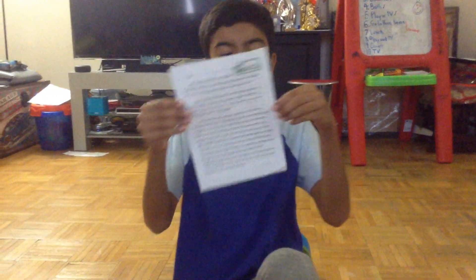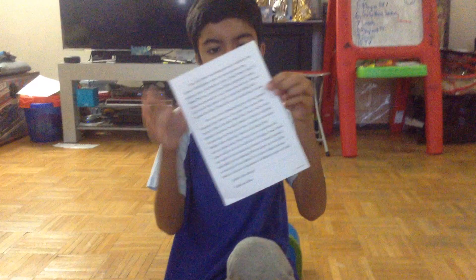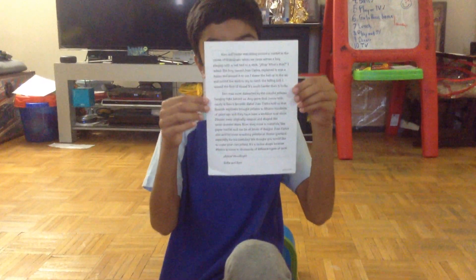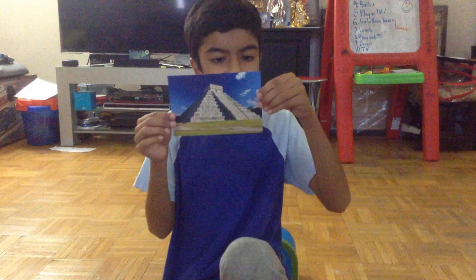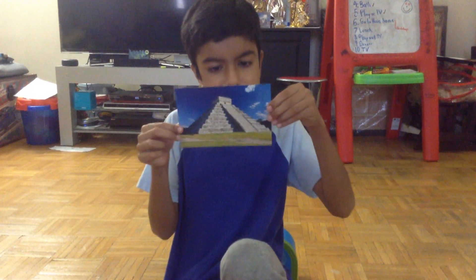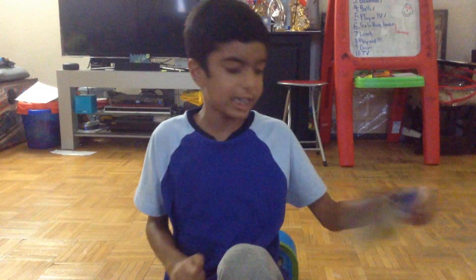And this is a letter from Sam and Sophia. And this is El Castillo Chichen Itza in Mexico. I think it's some kind of temple.